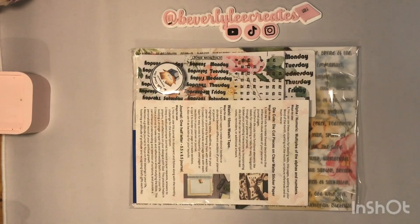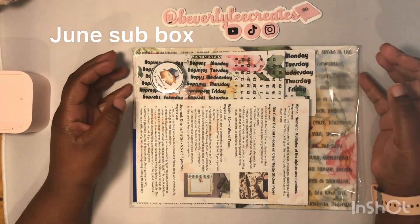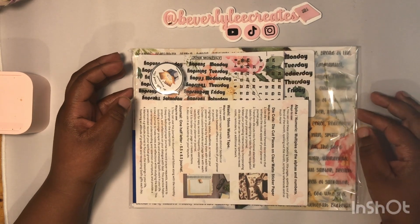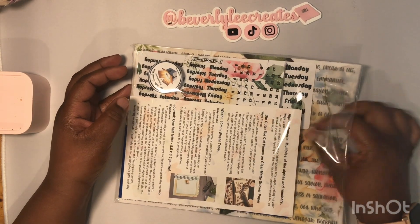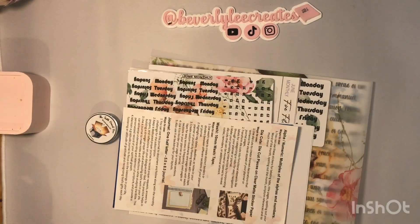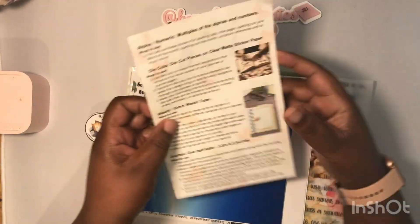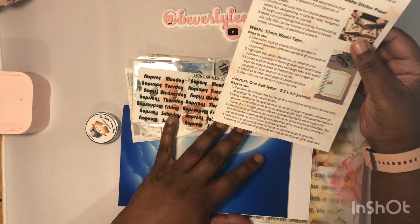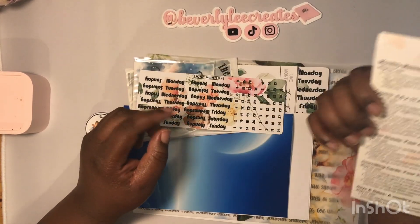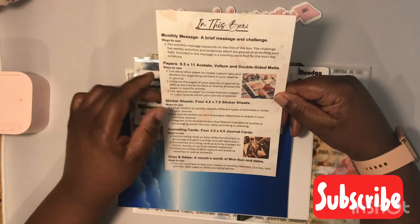Hey everybody, welcome back to my channel. I'm back with another video. This is the June monthly subscription box from Firefield Creations. I'm gonna use the sheet to tell you what's in the box.